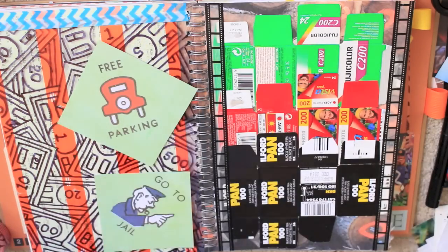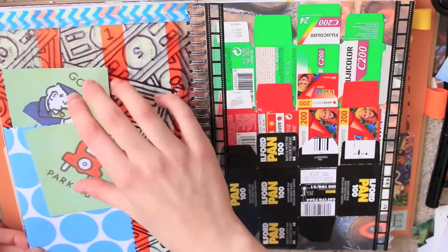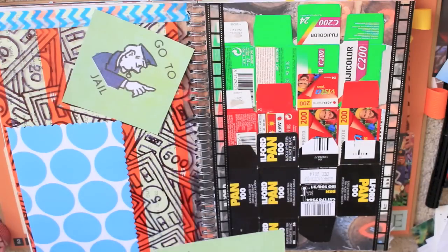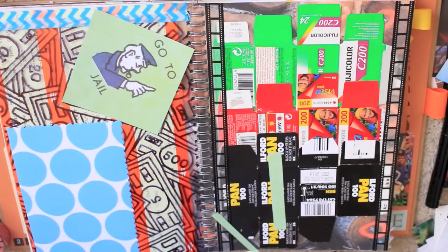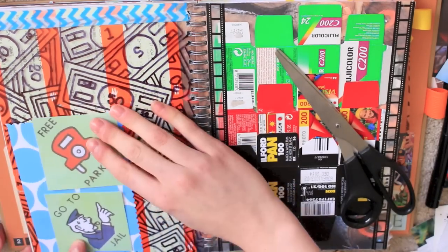I then picked out a die cut from one of these packs to add on the side as like an extra little flap. All of these bits and pieces that I'm adding on top of it are actually scanned in from the board game itself.